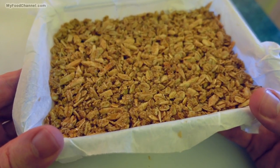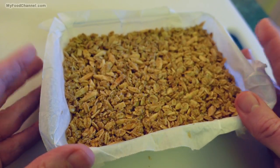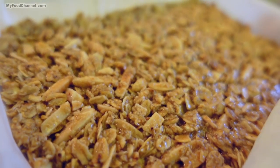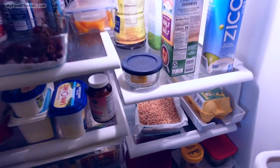We're pretty much done now — we just have to give it time to firm up completely, which will take about three hours in the fridge to become a hard block. But hopefully I'll let it sit overnight. We'll see how my willpower holds out.